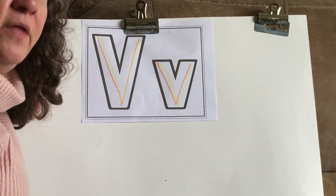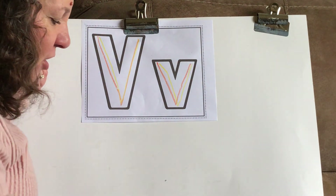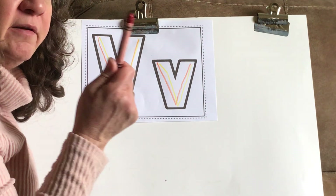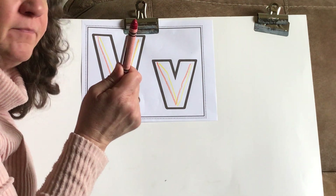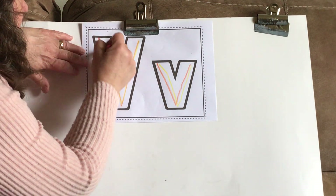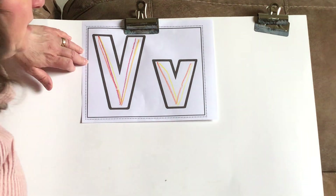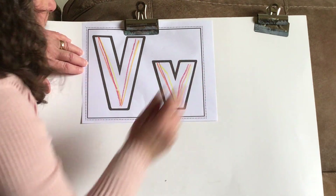What letter are we making? The letter V. What does V sound like? Let's try our red crayon now. Take your red crayon and let's try it again. Start at the top, slant down and up. And one more time, slant down and up.